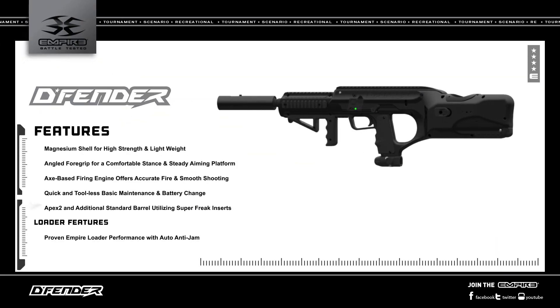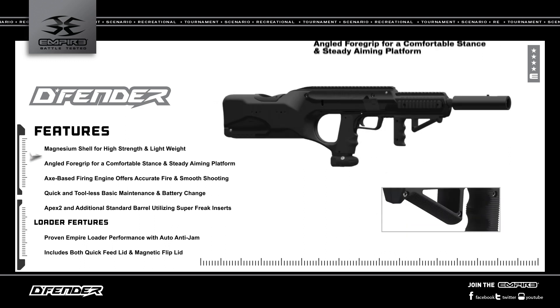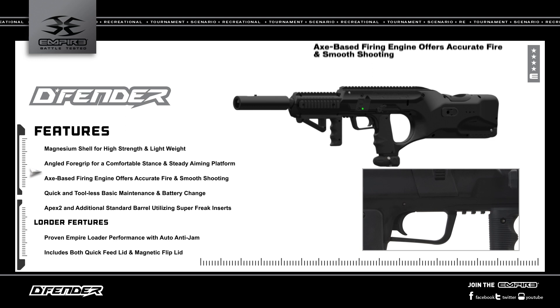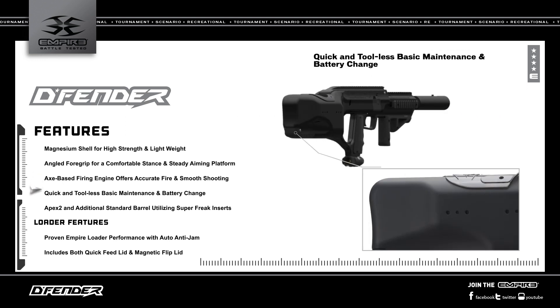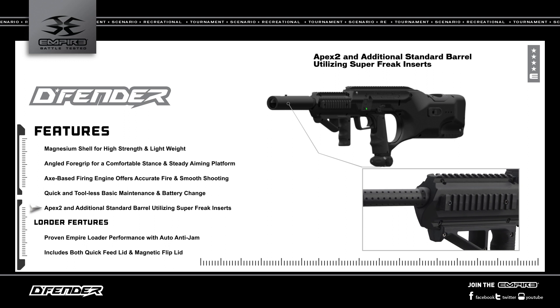The Empire Battle Test Defender comes with a magnesium shell for high strength and light weight, an angled foregrip, an axe-based firing engine, quick and tool-less maintenance, and an Apex II and standard barrel with Super Freak inserts.